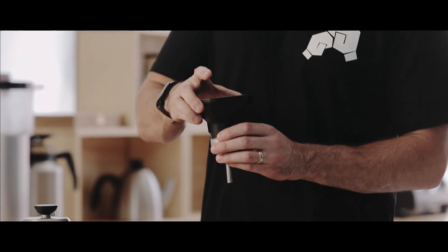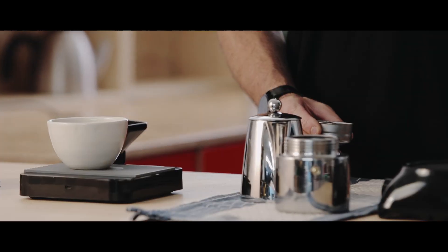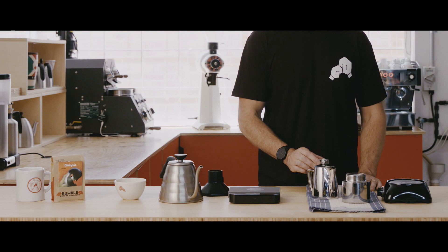Transfer the coffee. Give it a couple of taps — it's going to level it out and just take away any air pockets.